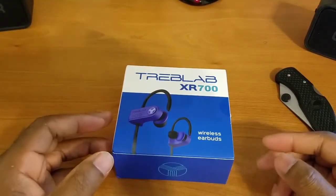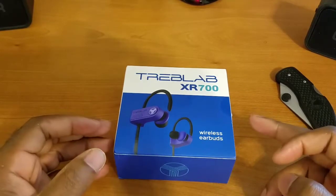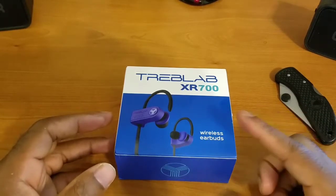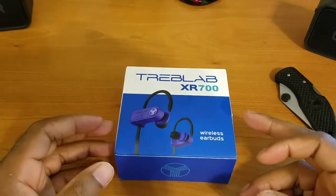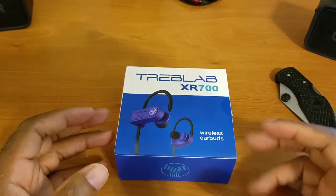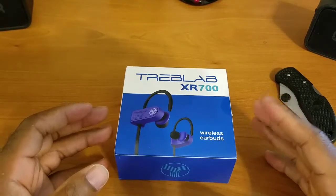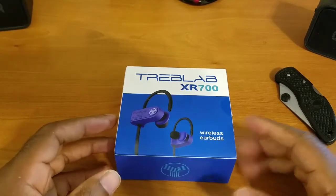All right, how's everybody doing today? Back again with another video for you guys and gals. But real quickly before we get into this, I just wanted to send a big thank you and shout out to Treb Labs for making this video possible. They actually reached out to me and asked if I'd be interested in taking a look at some of their Bluetooth products and giving my full unbiased opinions. So big shout out goes to Treb Labs for making this video possible.